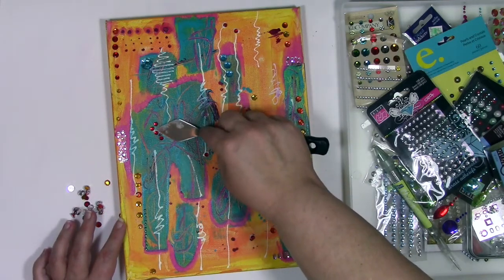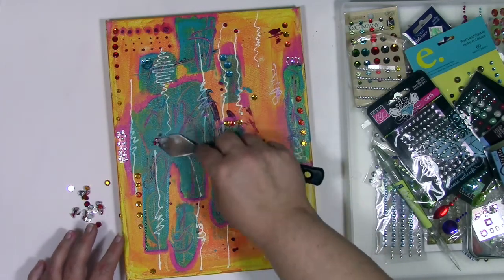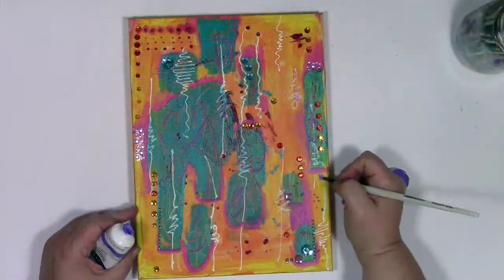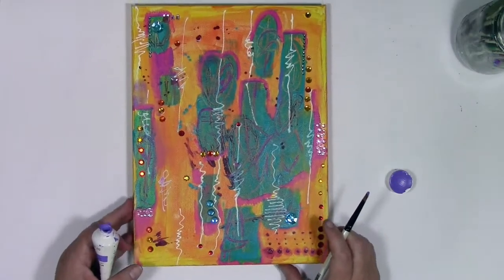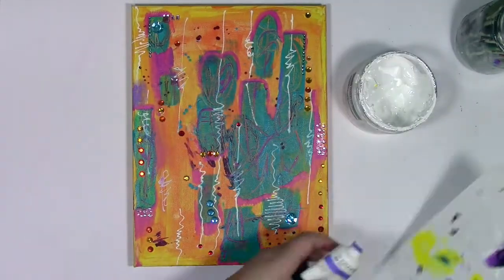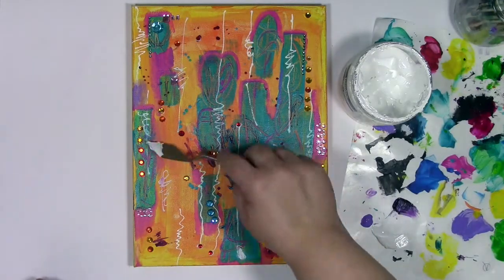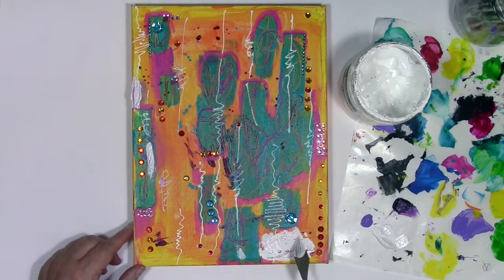But this canvas, as fun as it's been, doesn't feel finished to me by a long shot — it needs something more. When in doubt, I'm going to bring in more color. I'm starting with some purple, but it doesn't take long before I decide no, I want something else. So I'm going to use white paint with the palette knife I had out for scraping off gems, and use that to smear around some white paint.